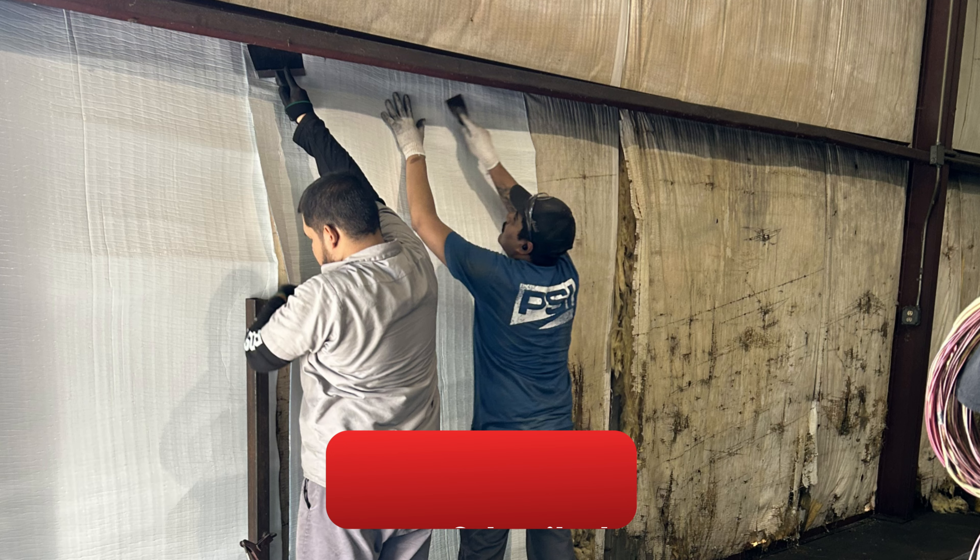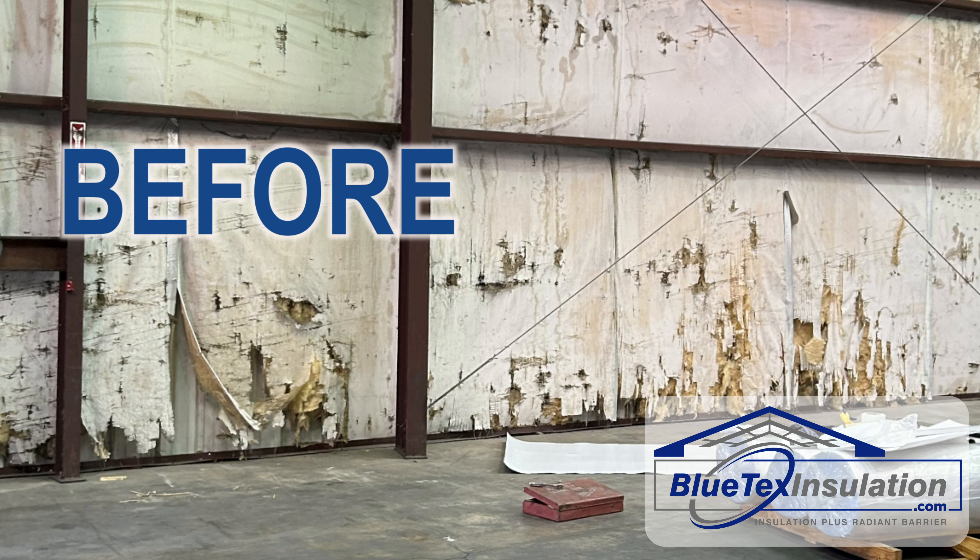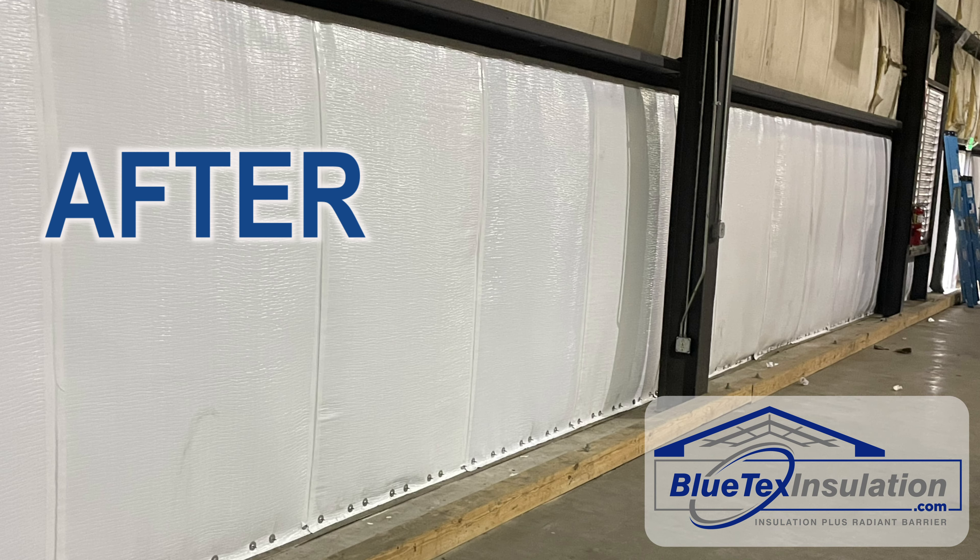And the old insulation does not have to be removed. First, the before — you can see the metal building insulation is destroyed. Now the after pictures, using the Blutex Pro Insulation product to cover it.